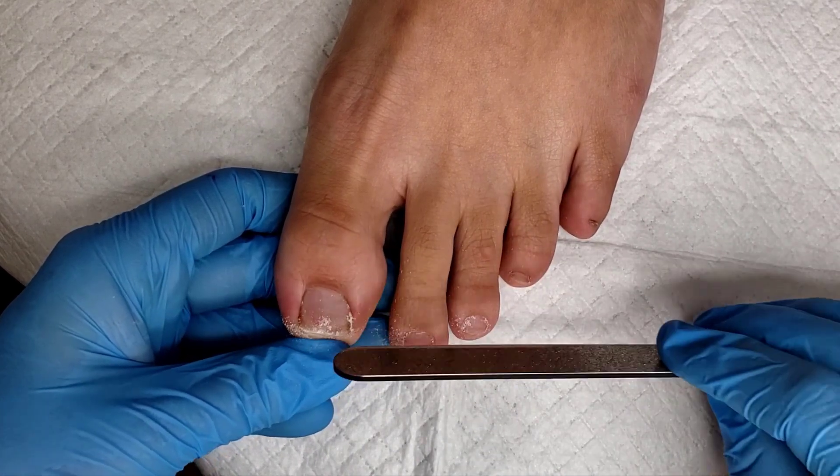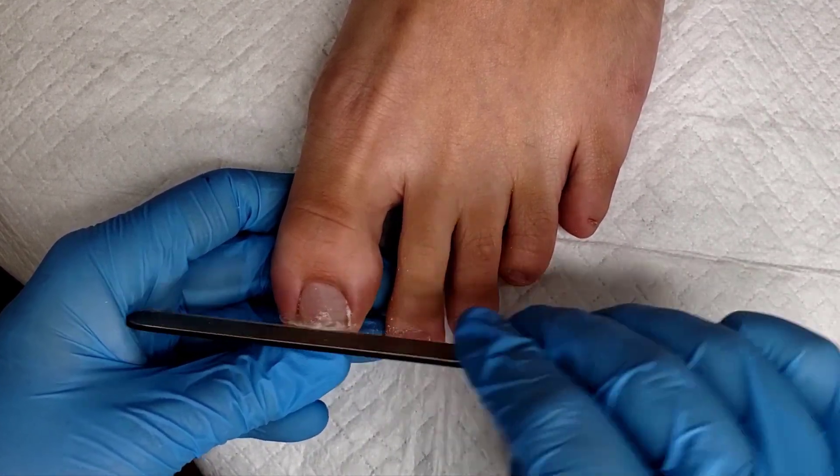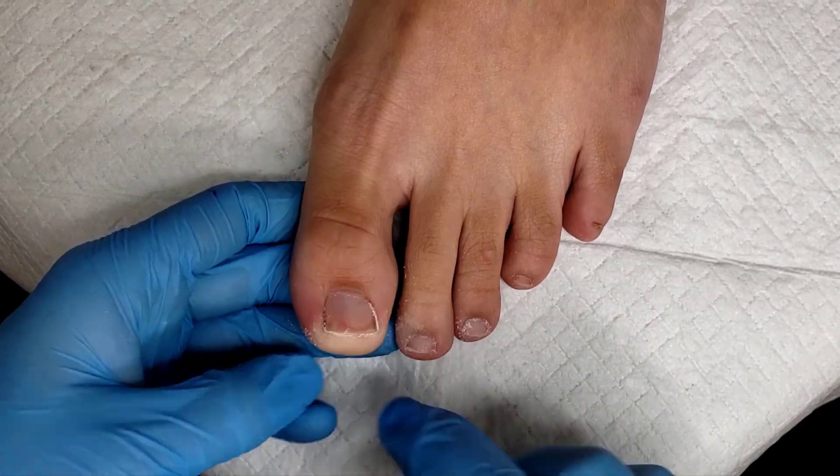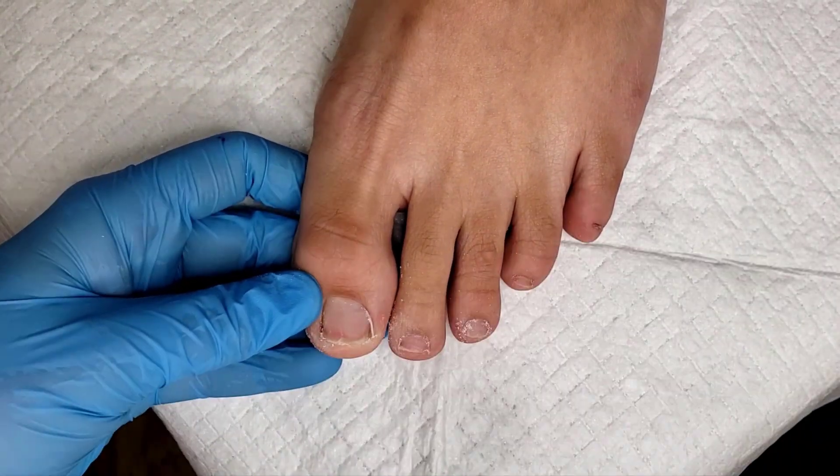When using the diamond file to shape toenails, we want to make sure they're straight across. They can have a little bit of arch, and we want to make sure we have those rounded corners to ensure the toenail isn't growing down into the skin.